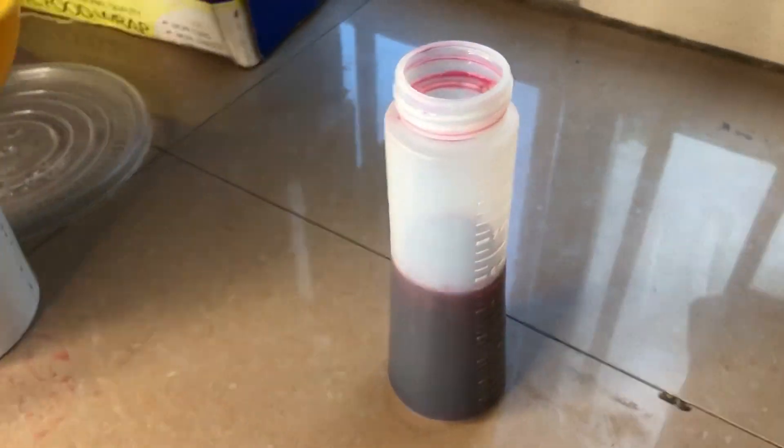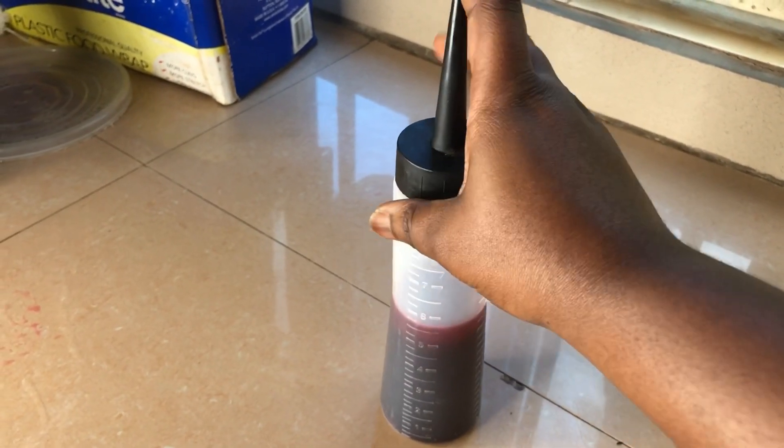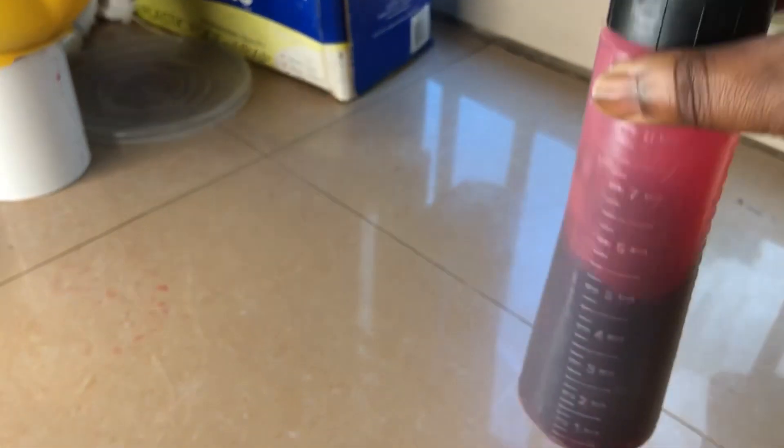Hibiscus helps to reduce flaking in any form. It also slows down hair greying — for those who are afraid of getting older and having gray hair, this can slow down that process. It also conditions the hair and scalp, providing moisture, and it reduces frizz.